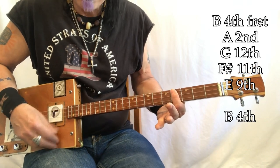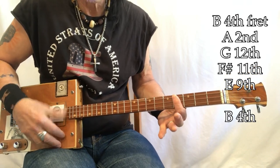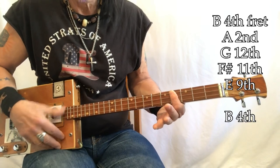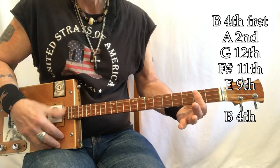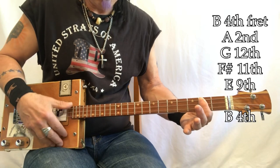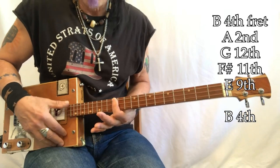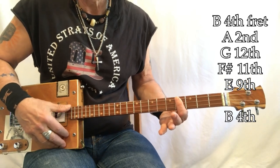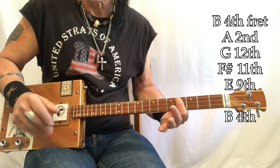Then B, B, B repeated. Then A, A, A, A. High G. F sharp, E. Back to B, B, B, B. That's the first section.